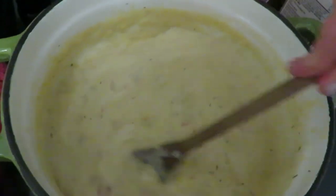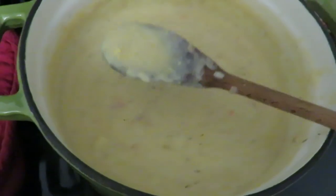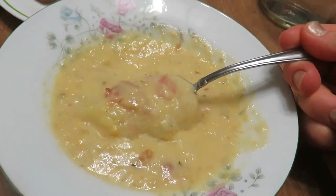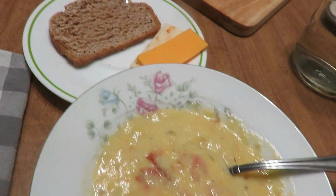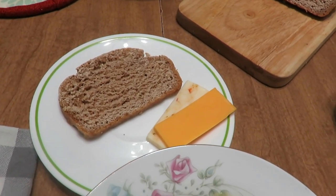You can blend it again with an immersion blender, or use a food processor or blender — just make sure it's not too hot when you do. You can also sprinkle it with some cayenne pepper. This is delicious served with sourdough bread or cheese and crackers. It is a meaty, delicious corn chowder using lots of fresh ingredients, very hearty with that potato and corn. I think these meals will become a staple in your house for the winter months.